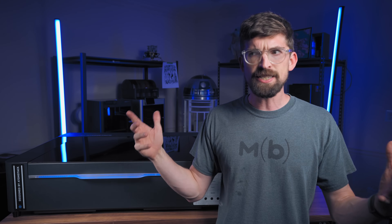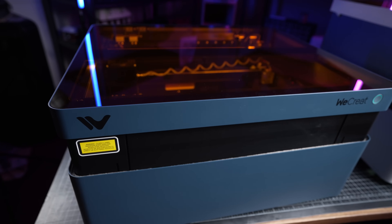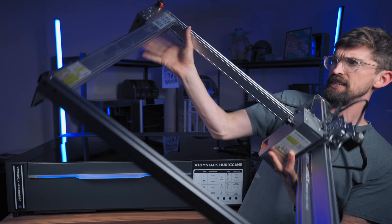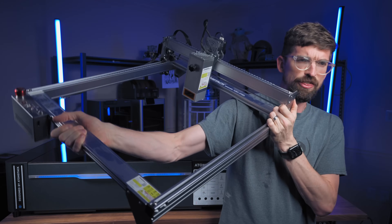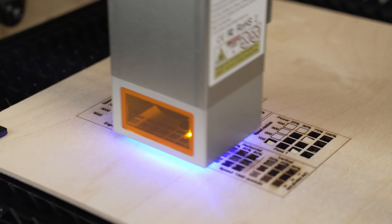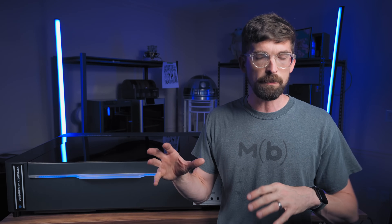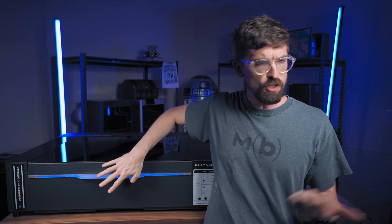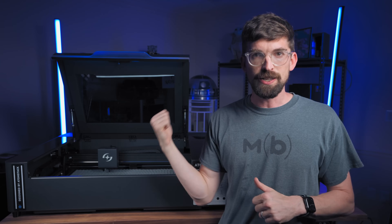The big reason is lately we've been seeing a lot of diode machines, whether they are desktop diodes or open gantry diodes. Atomstack has done a lot of those style machines in the past — this is the A30, a 30-watt open gantry diode machine, probably where you know them from. But now Atomstack has done something not many other companies have: extended their product line from those diode machines to bigger, more powerful CO2 units, and that is what this is.